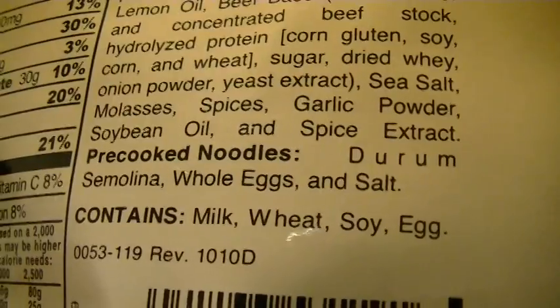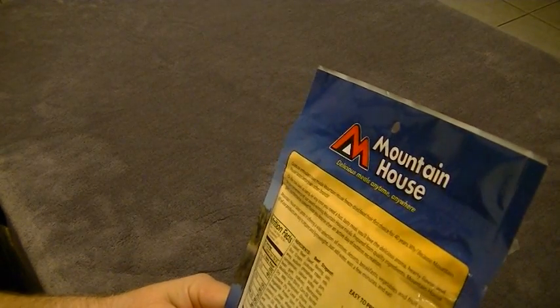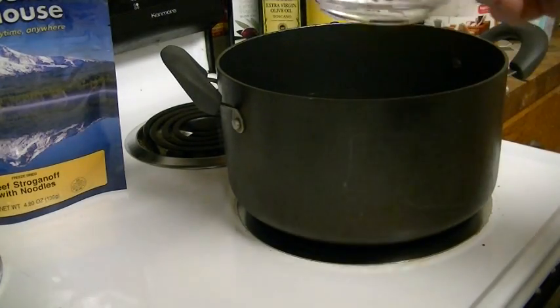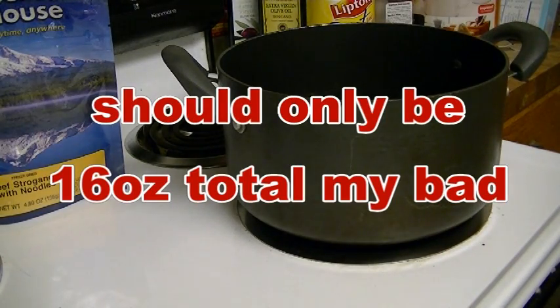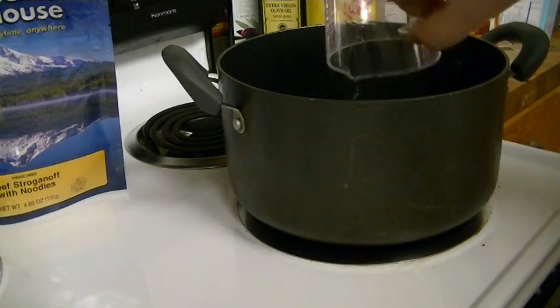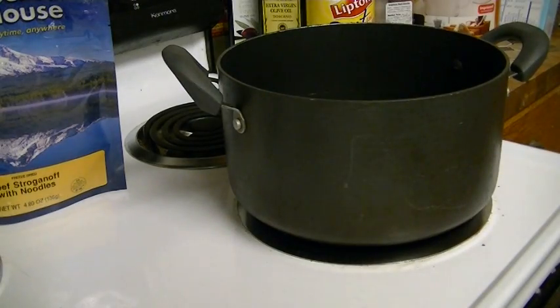Lots of stuff in there. Okay, let's go ahead and get this started. It requires two 16-ounce cups of water. Once that's boiling, I'll go ahead and open the bag and put it in.